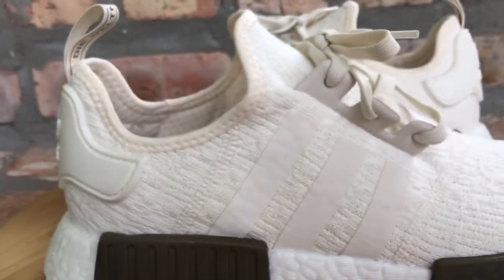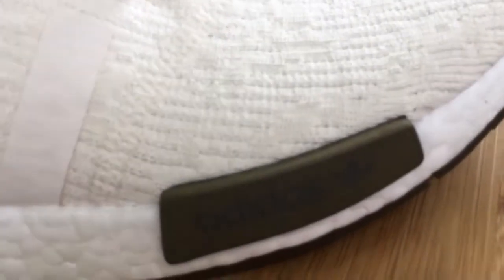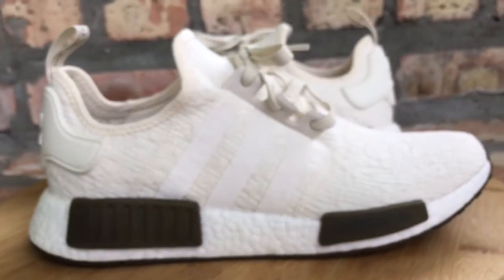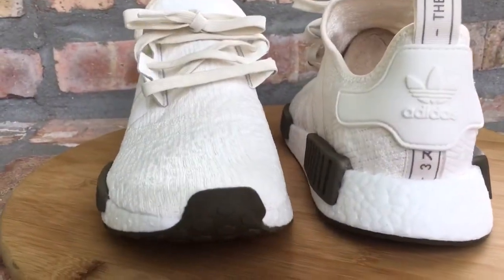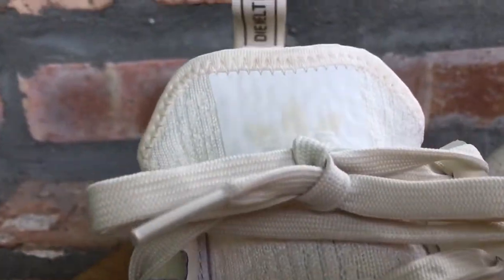This colorway has no real nickname — just call them the chalk and olive, because of these two colors: the chalk color and the olive green right here. It's just your regular NMD silhouette with the prime knit upper. This colorway is pretty dope, man. It's going to get filthy when you wear it, so I'm probably going to have to spray these down with some kind of protector.